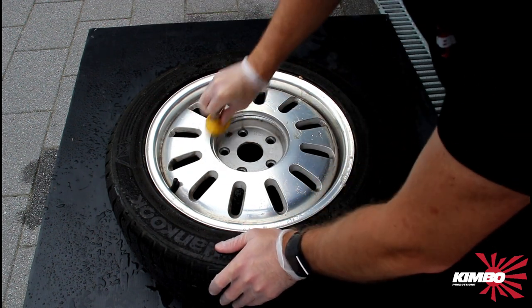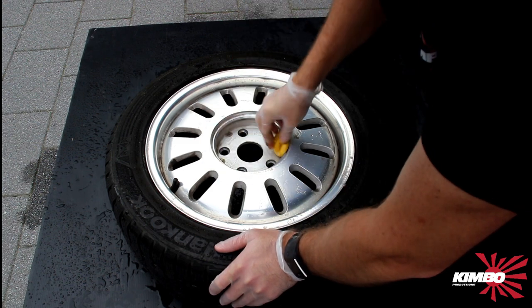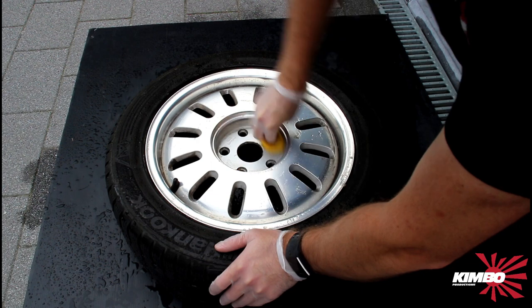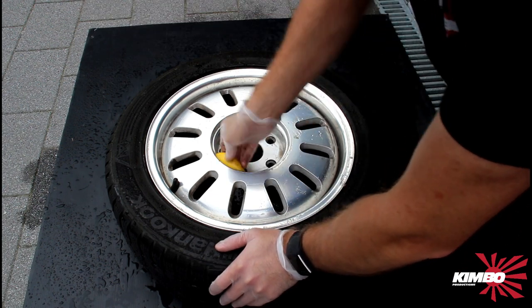It's a messy job, but if I want to sell these wheels they must look nice.